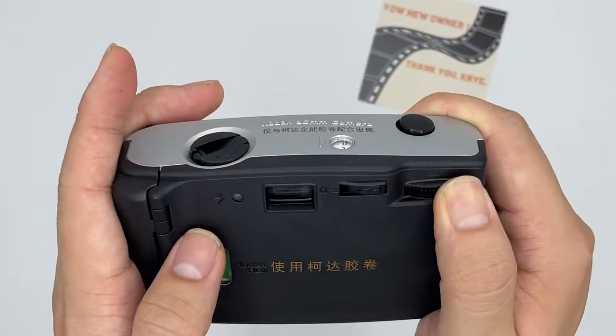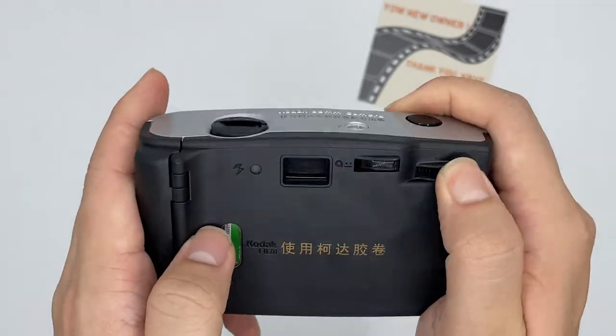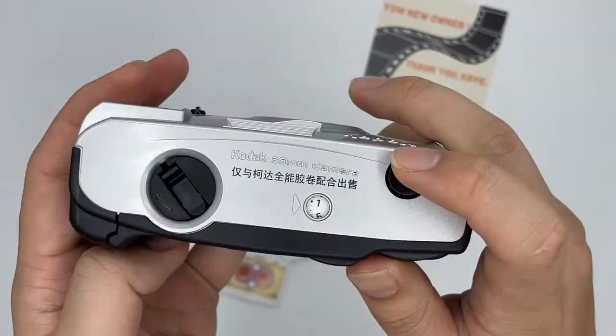So basically that's how you use the camera. It's actually very easy.